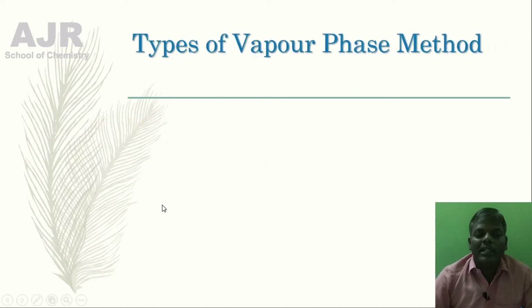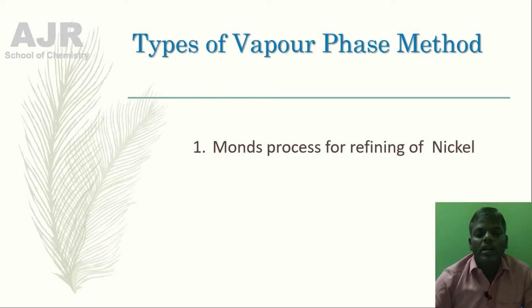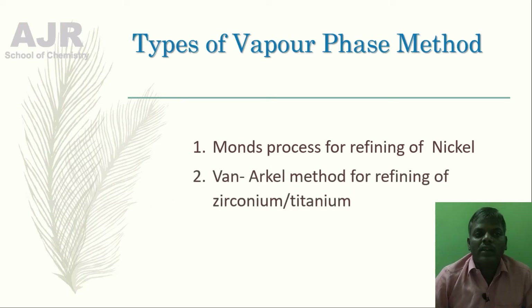So what are the types of vapor phase refining method? We have two types. One is Mond's Process for refining of Nickel. Another one is the Van Arkel Method for refining of Zirconium and Titanium.